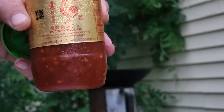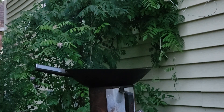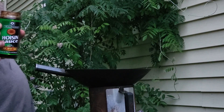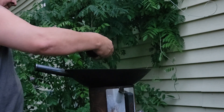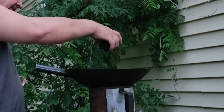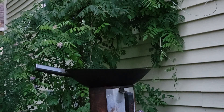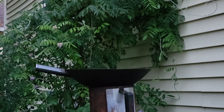I'm gonna put in some sambal — probably a good tablespoon, tablespoon and a half. I don't measure anything. This is the hoisin sauce — probably a tablespoon or so of that. And we got the oyster sauce. I forgot to bring out the soy sauce — be right back. All right, that's the soy sauce. Now get that mixed around a bit.